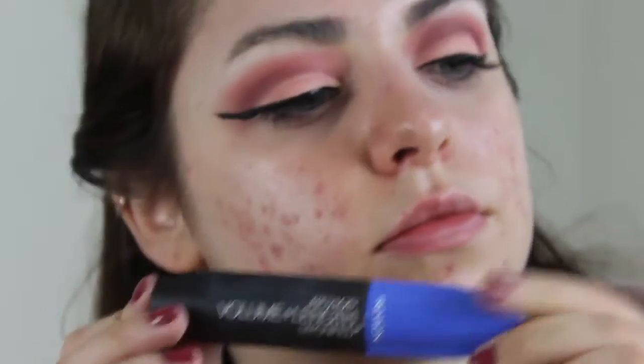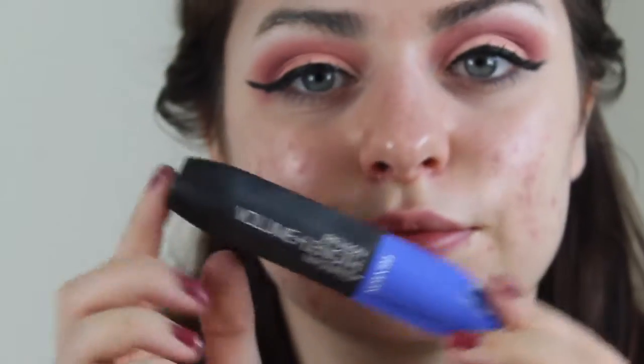Now for mascara, I'm using my Revlon Volume Plus Length Magnified Mascara, as per usual. And of course, toning down that wing a little bit with a makeup wipe.